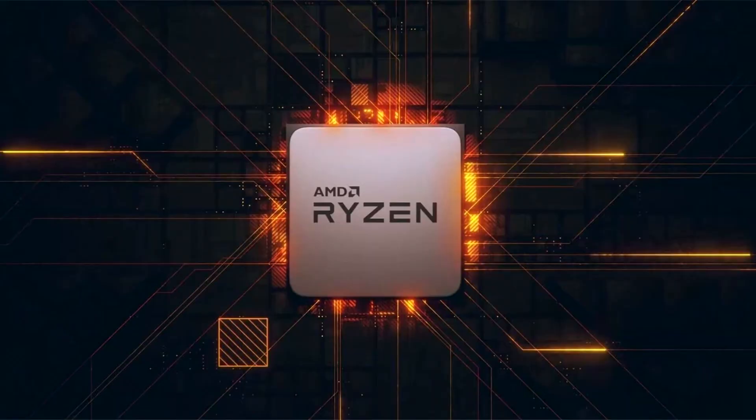MSI Fanless X570S Motherboard Lineup Leaked. The X570S is a new motherboard series from AMD which offers fanless chipset cooling for silent operations.